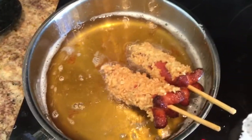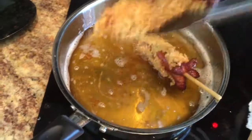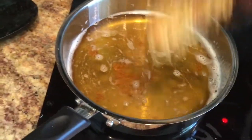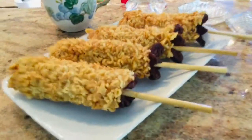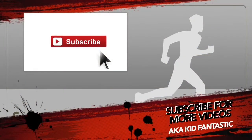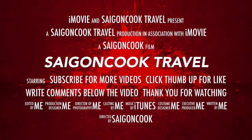In almost every American household you can find hot dogs, and in every Asian household you can find ramen noodles in the pantry. Each one is a very cheap and easy item to have, so why not combine the two and have a fabulous snack? Let's eat! Thank you for watching — I hope I inspire you to make this for yourself and your family. Please like, share, and subscribe to my channel. Thank you, bye bye!